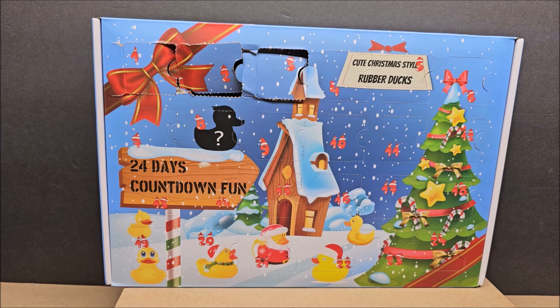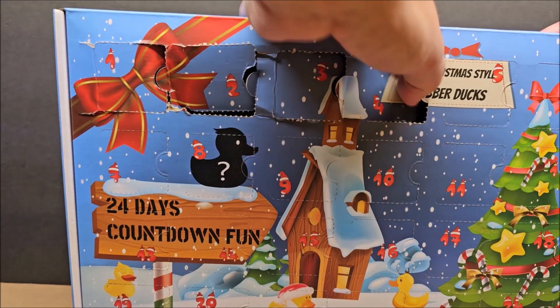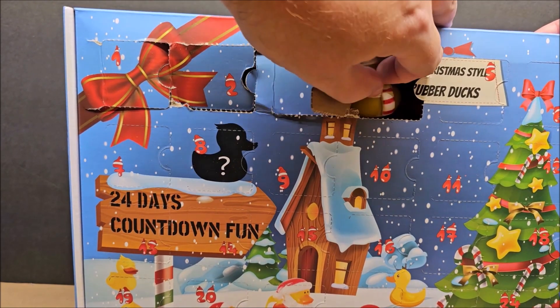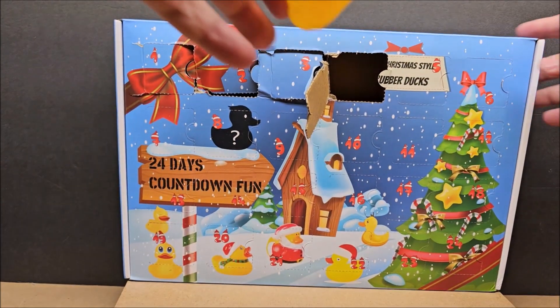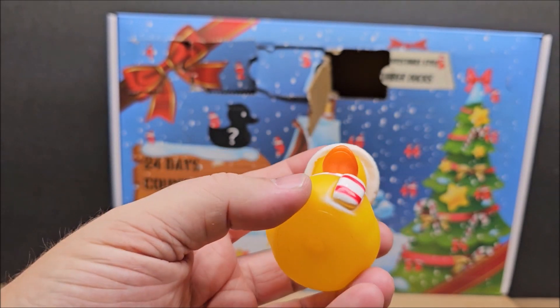We're on day four today and we're going to open it up. It takes pretty much two hands, and the ducks are kind of hard to get out — at least the first couple were. Let's see what we get for day four.